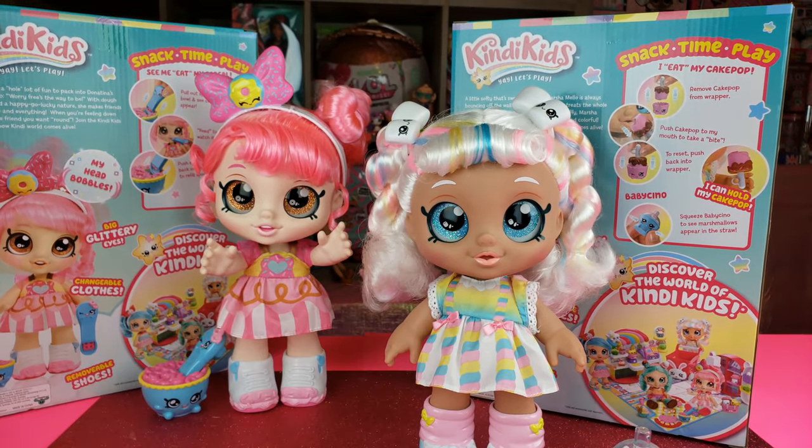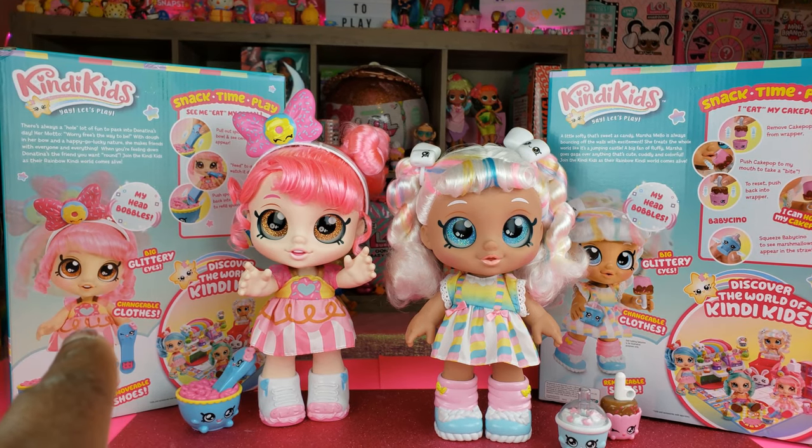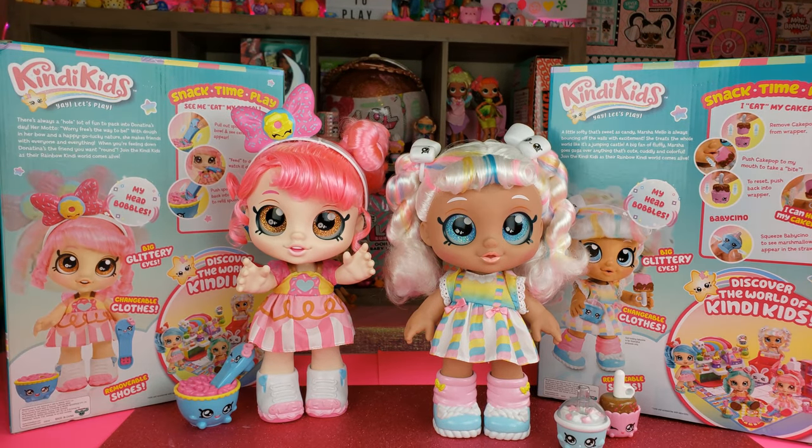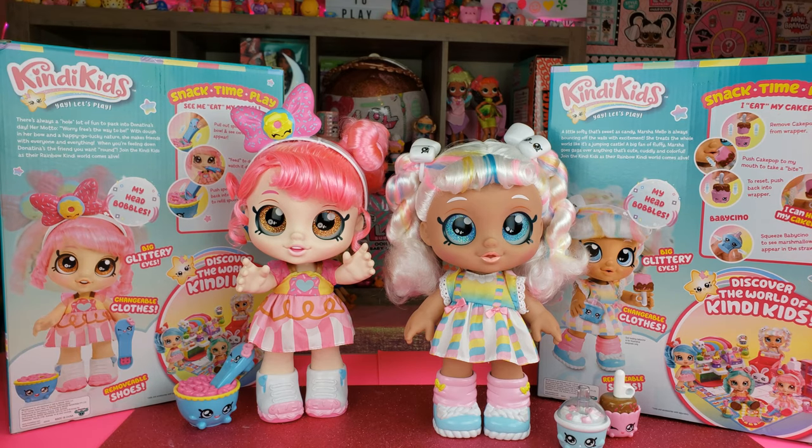I think these are pretty cool - you guys let me know what you think in the comments below and if you plan to get any of these dolls. I love their glittery eyes, their little outfits, all the Shopkins things that come with them, and the fact that they have snack time where they can pretend to eat. I really think these dolls are cute - I'll definitely display them because I think they look adorable. That's all we had today on Bright Play Pals - even if you have a hard day, we hope you find some time to play, and we'll see you next time!